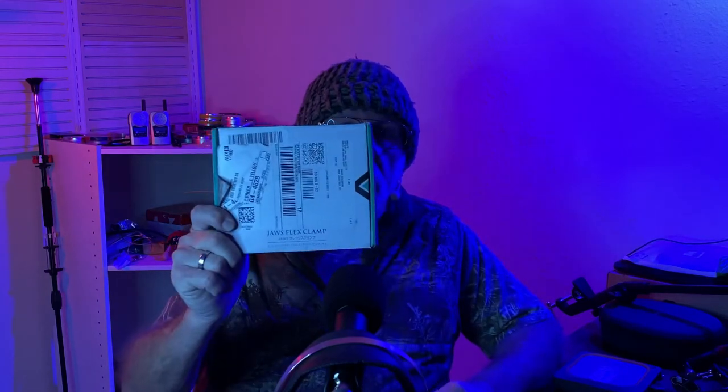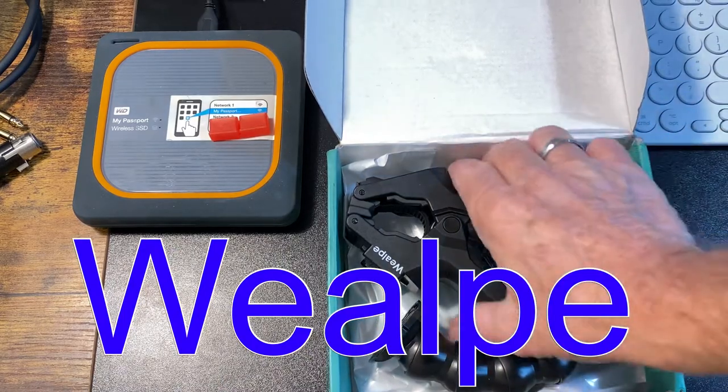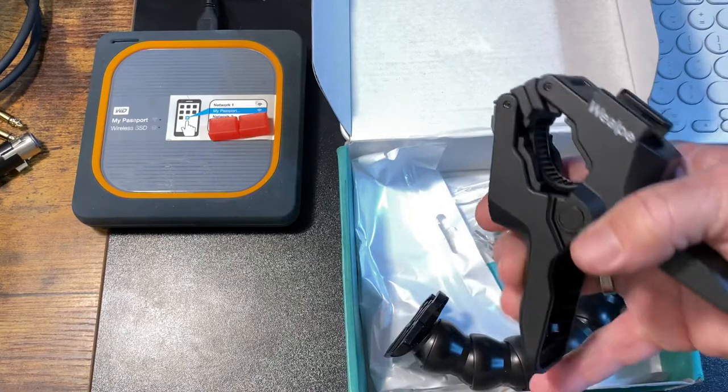Hello everybody. I picked up a little something today — it's a jaw clamp for a GoPro. Let's take a quick look at this thing and see what we got. Here's what we have in the box: it's a super duper heavy-duty spring-type clamp.